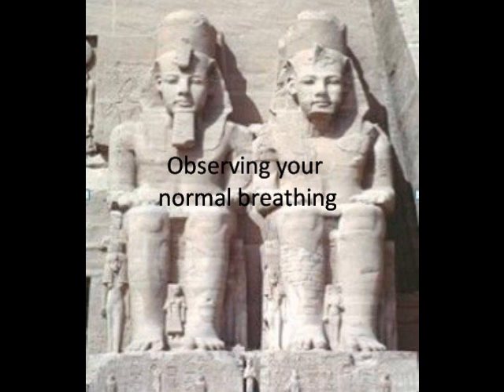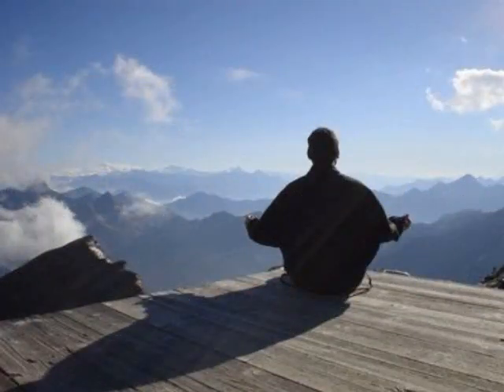Breath is easier to notice. Notice the inhale and the exhale, and the turnaround between the two. Breathe through your nose — in and out through your nose. Think of the earth spreading out below you. Feel rooted in it, part of it, adopting its steady stability.